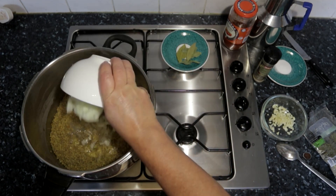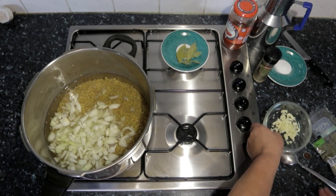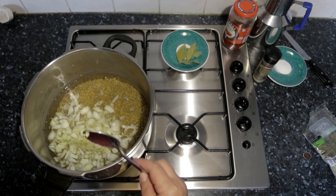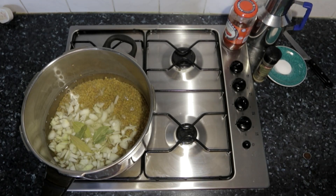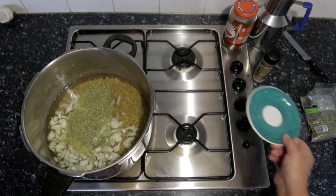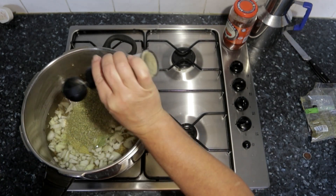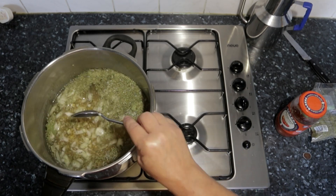Now we're going to add our ingredients: onions, some chopped garlic, some bay leaves, some oregano, our salt, and pepper.